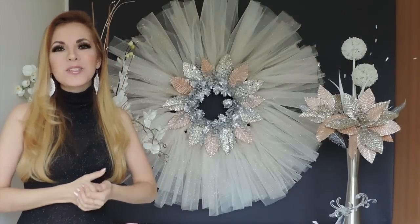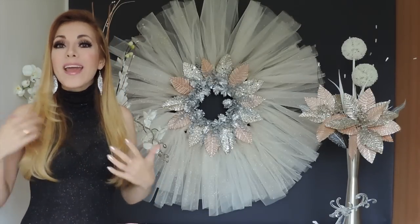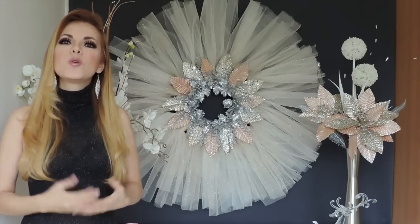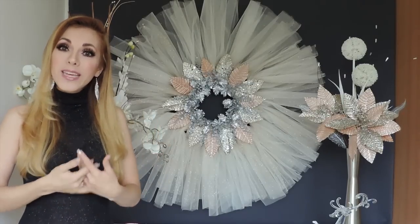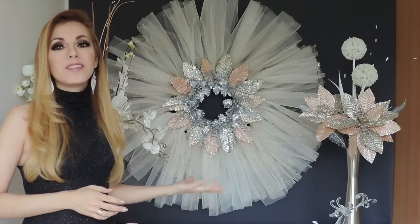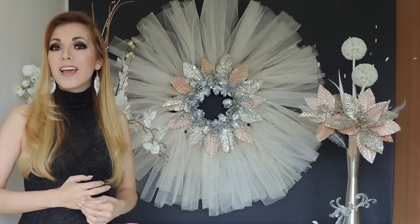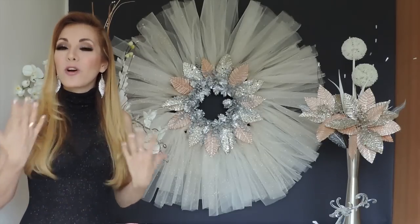Hey guys! I'm really sorry I've been gone, but as you know I have my main channel, which is my Spanish channel, but I really wanted to record this video in English, because I really wanted to show you this DIY, which is the first one of many that I have for you this holiday season.